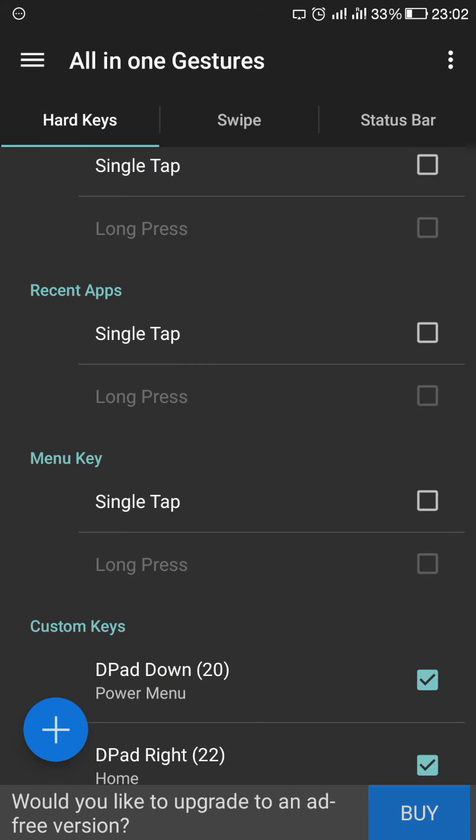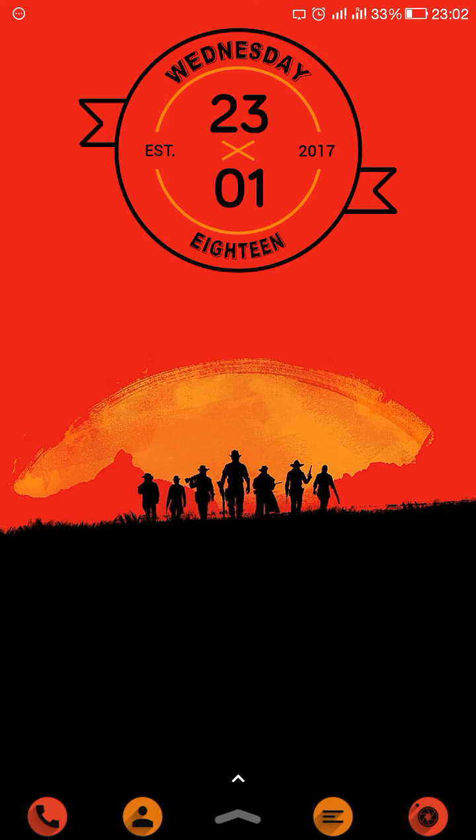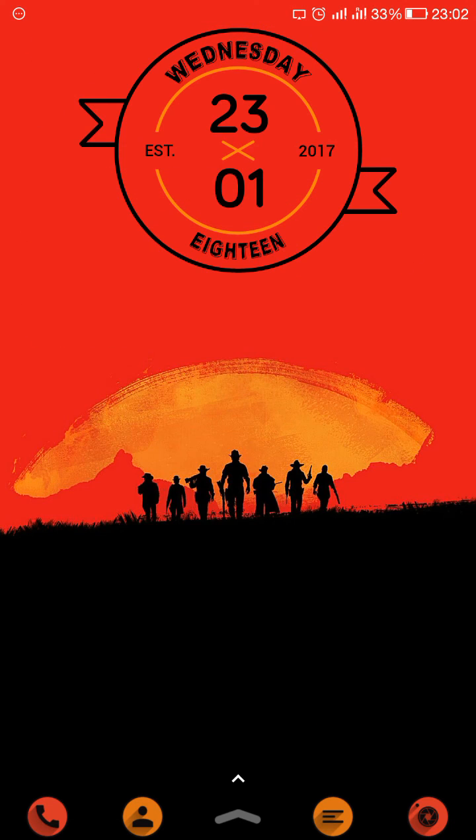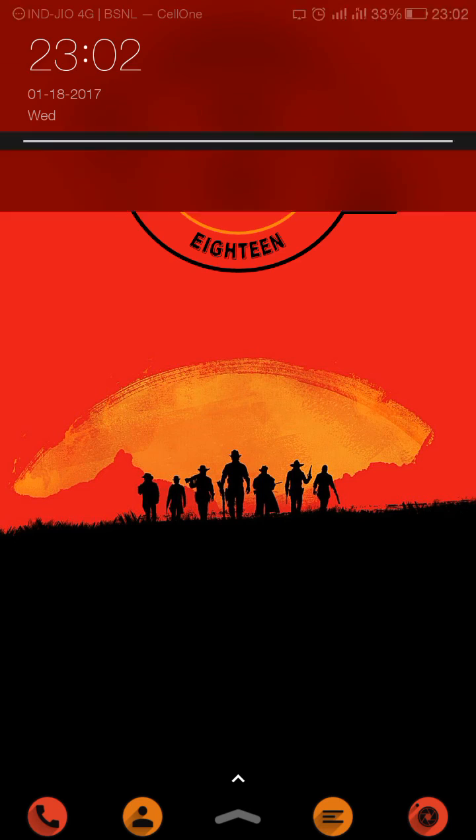I will set slide right to go Home. This is how the app works — very flawlessly with no lag. If you like my video, please subscribe to my channel. Thank you.